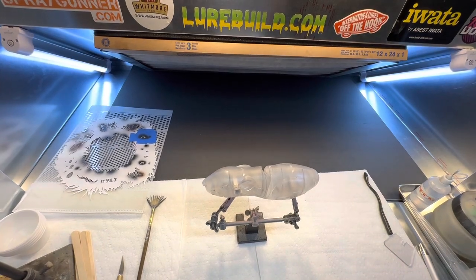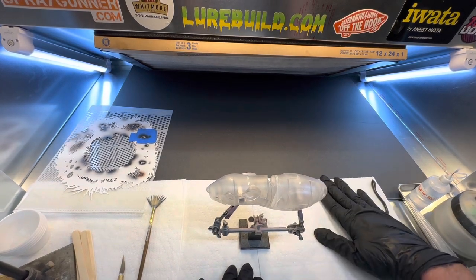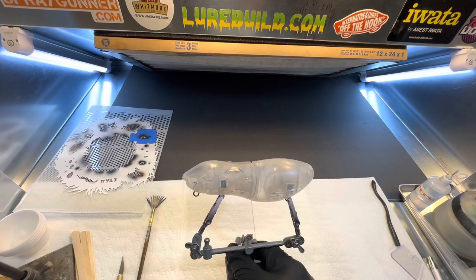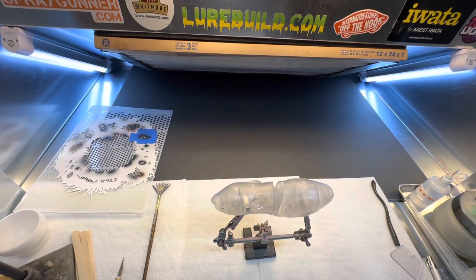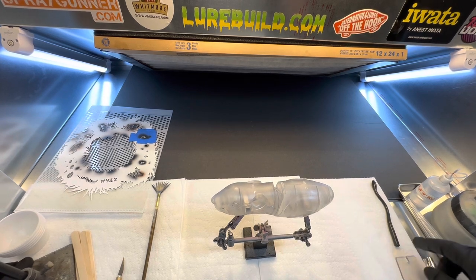We are back in the booth on Friday night. We're going to paint the first lure in the new booth, and we're going to do this jumbo topwater rat from Lure Build. You can go to lurebuild.com — Jimmy has everything for your lure supply needs: blanks, eyes, paints, stencils. You name it, Jimmy's got it, so go check him out at lurebuild.com.